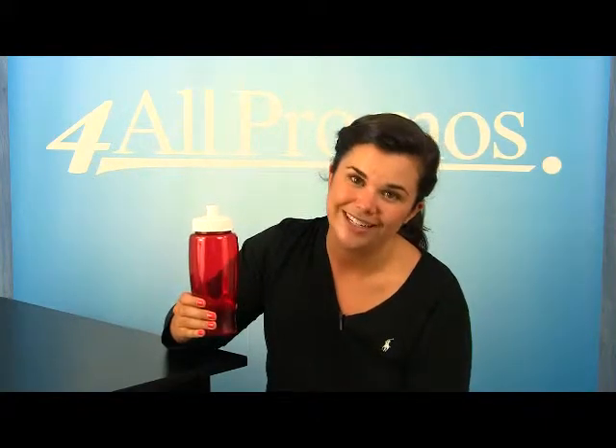The pricing on our website already includes one color imprint, and we can imprint more colors at an additional cost if you need it.